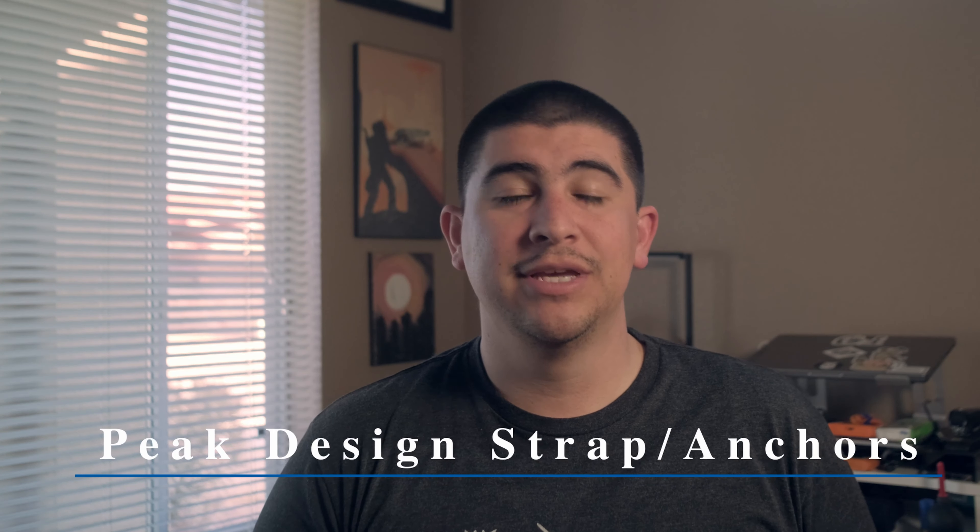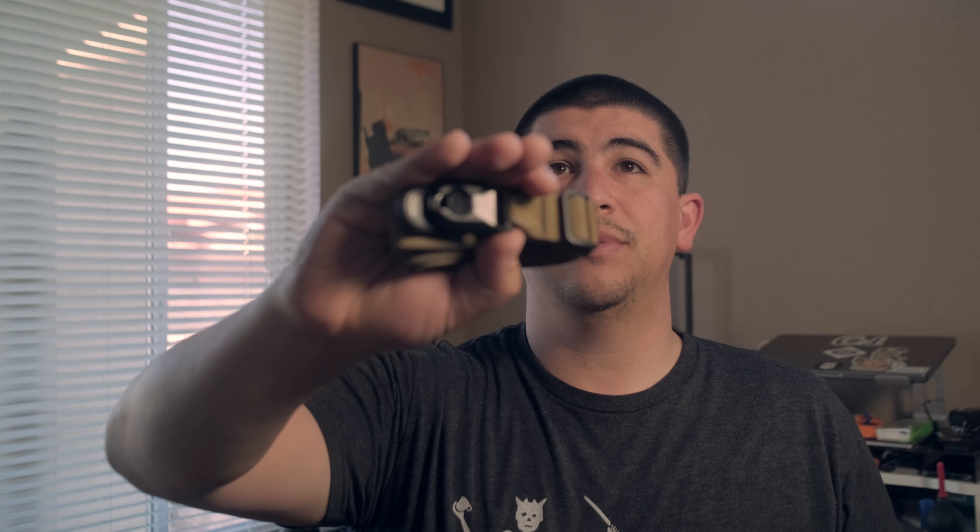Next is a strap — Peak Design is what I use. I put anchors on everything, whether it's photo or video. I bought this one on Etsy and it uses Peak Design anchors. I have them on my film cameras and my digital cameras. Definitely a must-have. Using a strap frees up your hands — if you're talking to someone, stopping for a drink, walking around, just let it hang. Get a strap with Peak Design anchors.